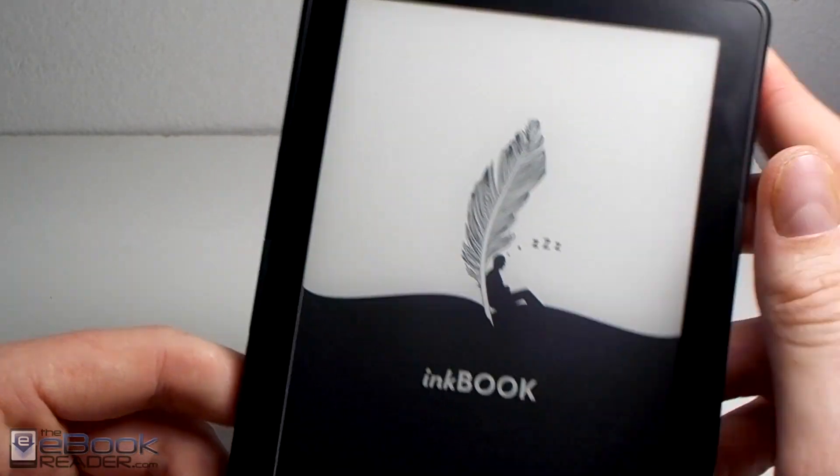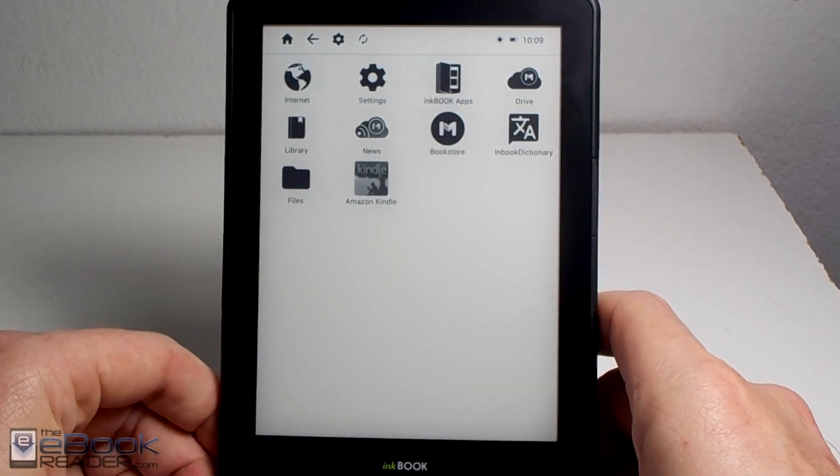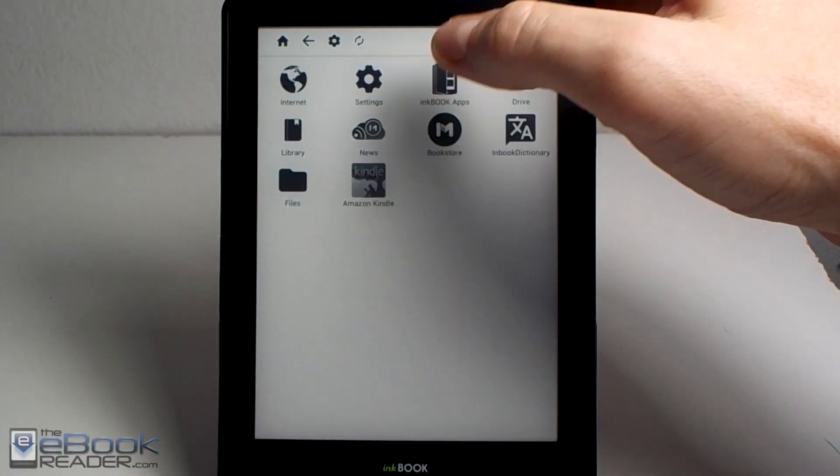Hi guys, I'm Nathan with eBookReader.com. I'm going to review the InkBook Kindle app today and show you how to set it up and get it working well.